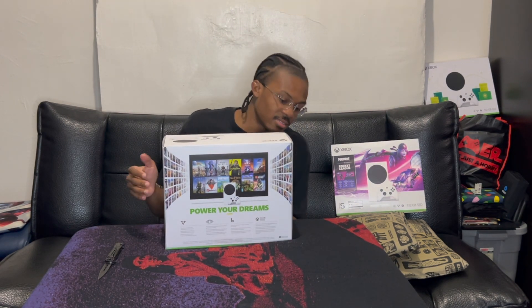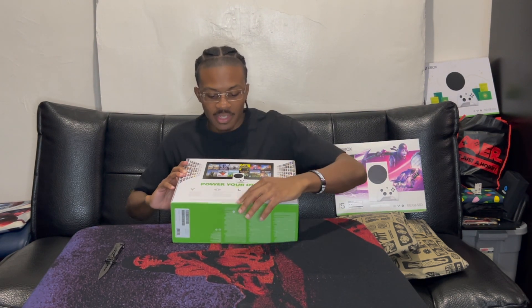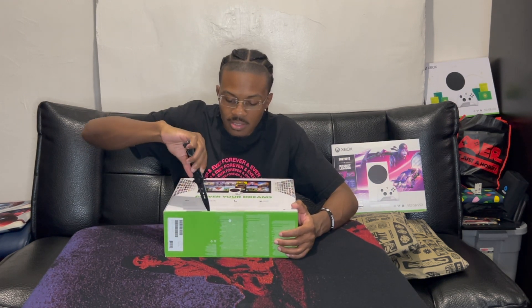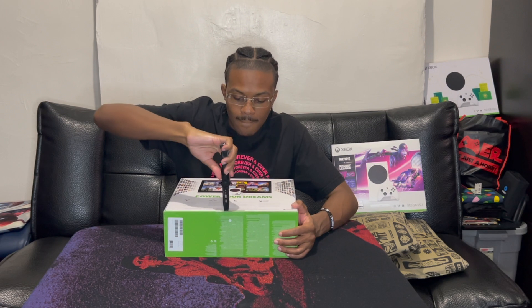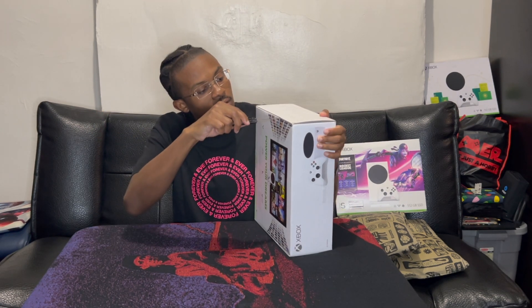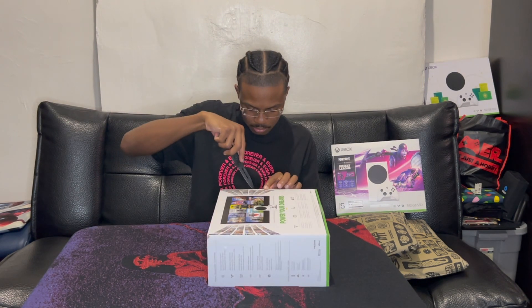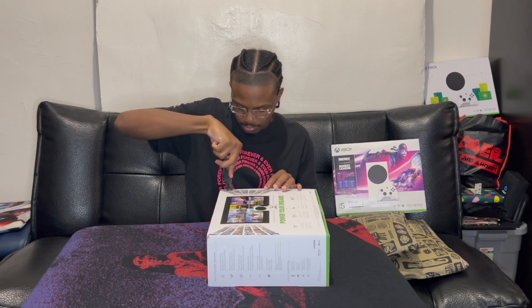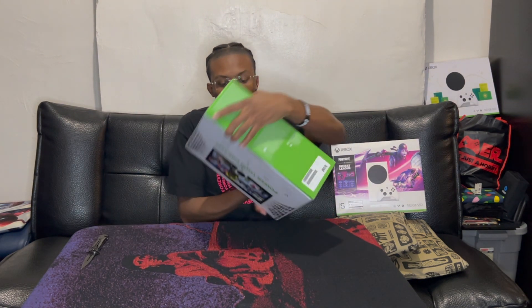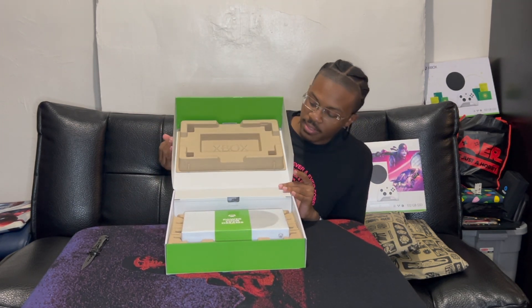The back. Okay, here's this pull tab right here, so we're gonna grab this. Okay, now finally we can open it.